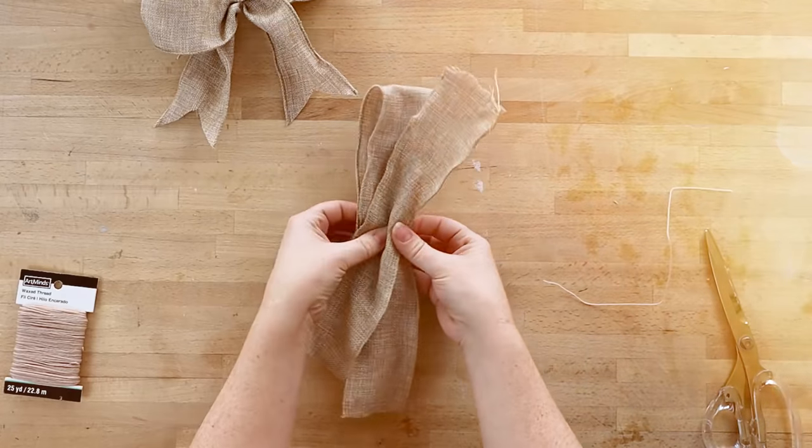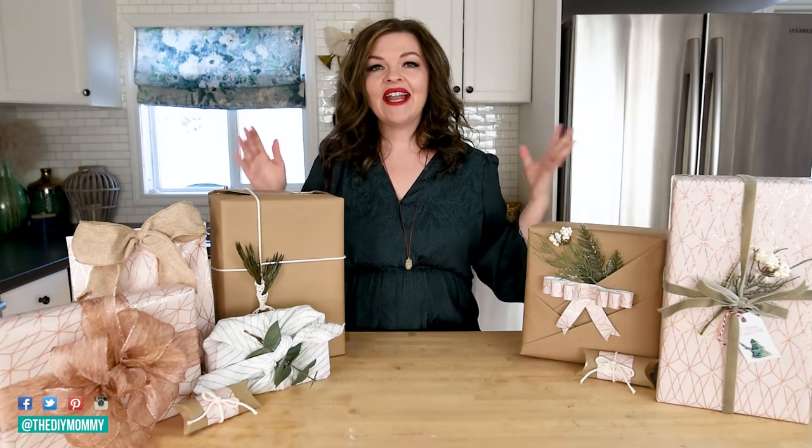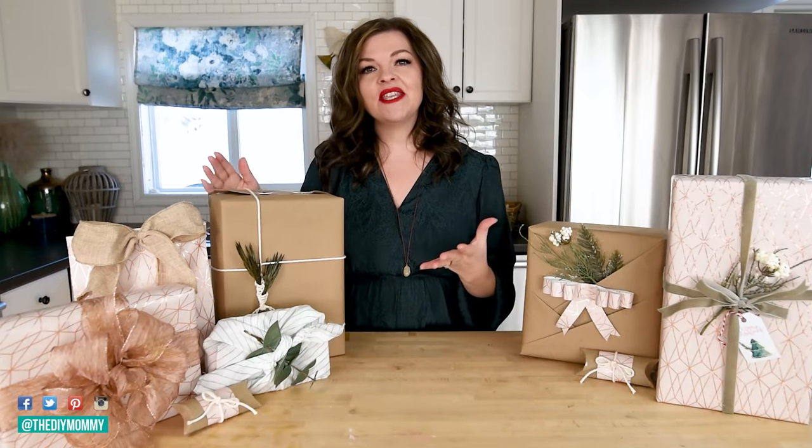Let me show you how to wrap a gift with these 10 amazing gift wrap hacks. Hey everyone, it's Christina from thediymommy.com. Tis the season for giving gifts, and I think wrapping them up and making them look extra special is going to make your friend or family member feel extra special too. Just taking that extra little bit of time to create a beautifully wrapped gift is such an easy way to show someone that you love them this Christmas.